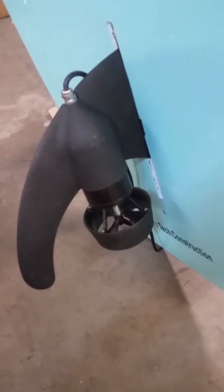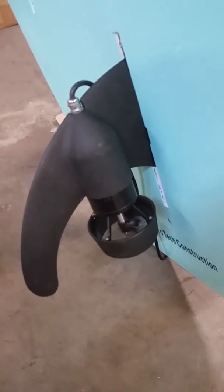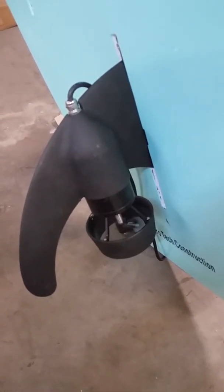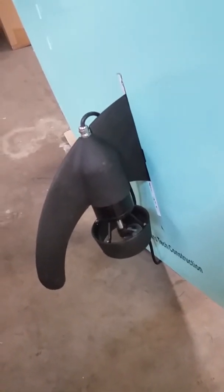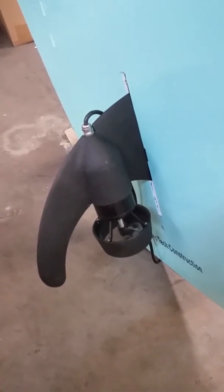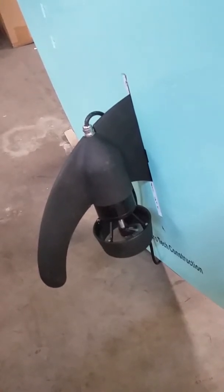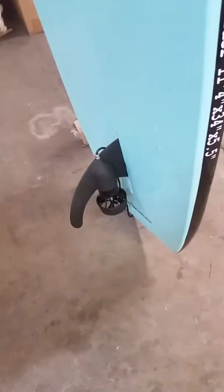Hi, Michael Dolce here to talk to you about the E-Fin. The E-Fin is a battery-powered, remote-controlled, 10-inch fin that will work in any center fin box. It has four speeds. It's run off of a lithium battery. It connects to the deck of your board. So, let's talk about the E-Fin.